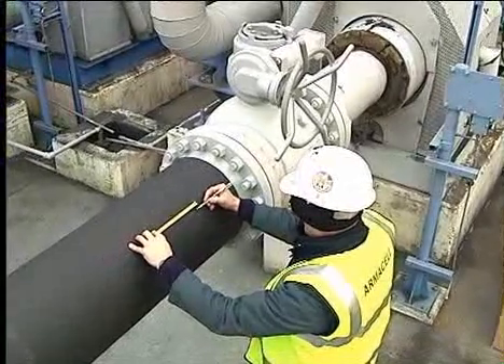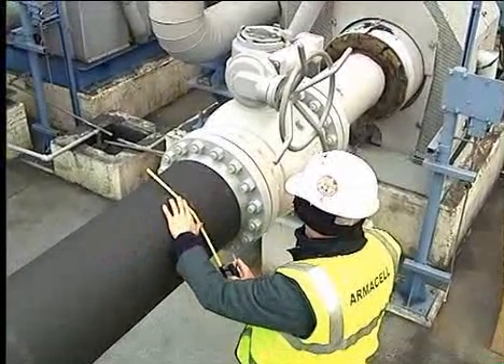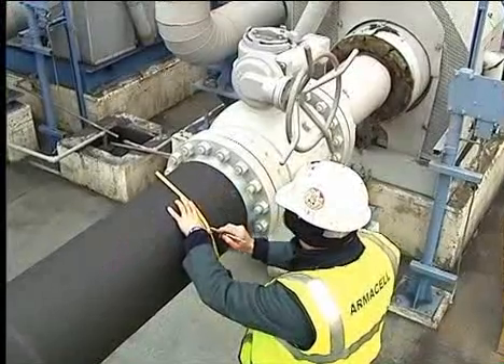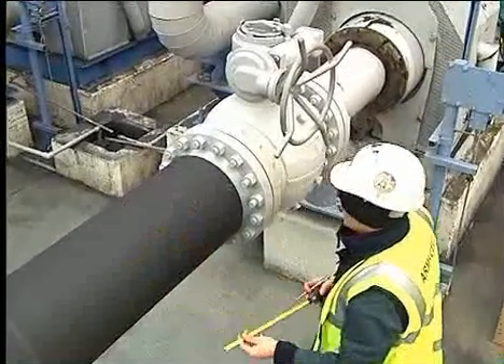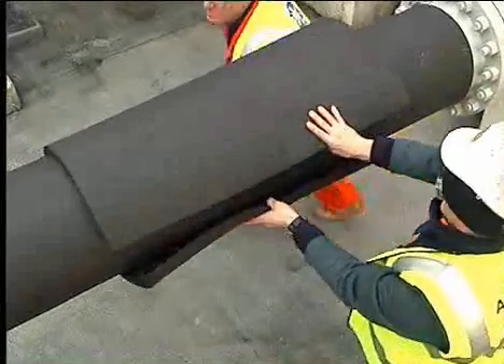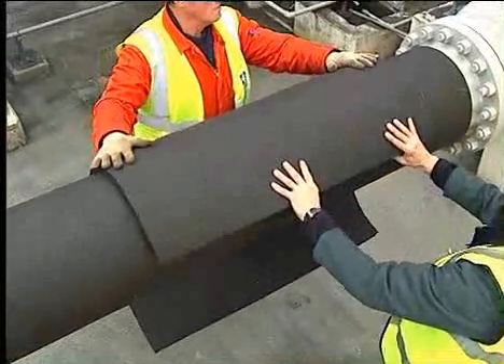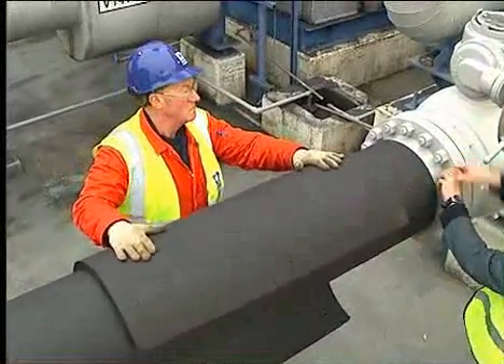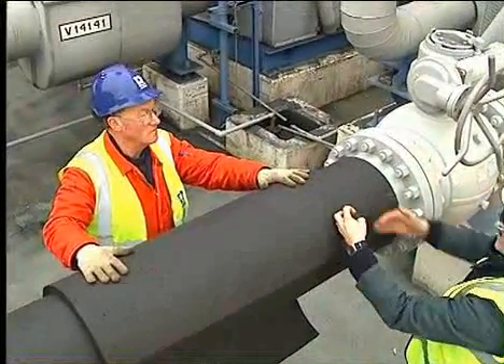The final position of the Armiflex is as demonstrated. Check that the Armiflex fitting cover is of the exact circumference, then apply with the correct Armiflex adhesive type. It is important to ensure that all seams and joints are staggered when multi-layering.